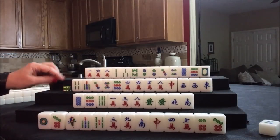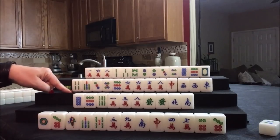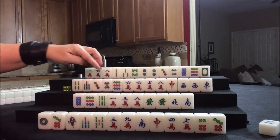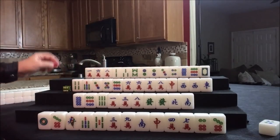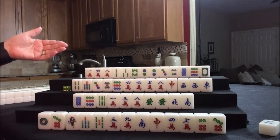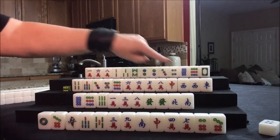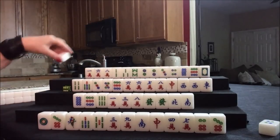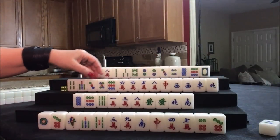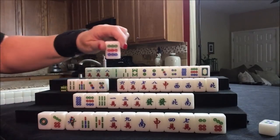We can draw for west. Here, we were going to try for half flush with seat wind. We're going to draw — we're not going to chow that, that would bring their score down very low. They have a pair of their own seat wind, and north is going to help them get to a half flush. Let's go ahead and discard the nine dot.